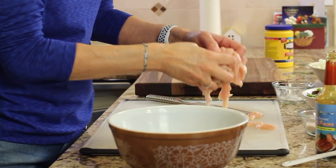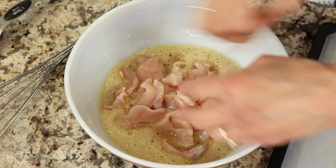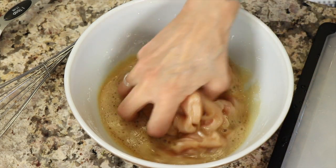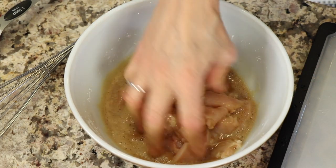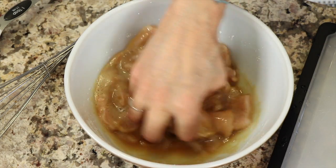Now I'm ready to add the chicken to the marinade. I'm going to use my hands to mix it up. There's plenty of marinade in here for more chicken — I'm making a very small batch, about 11 to 12 ounces, but you could certainly get a whole pound in here.